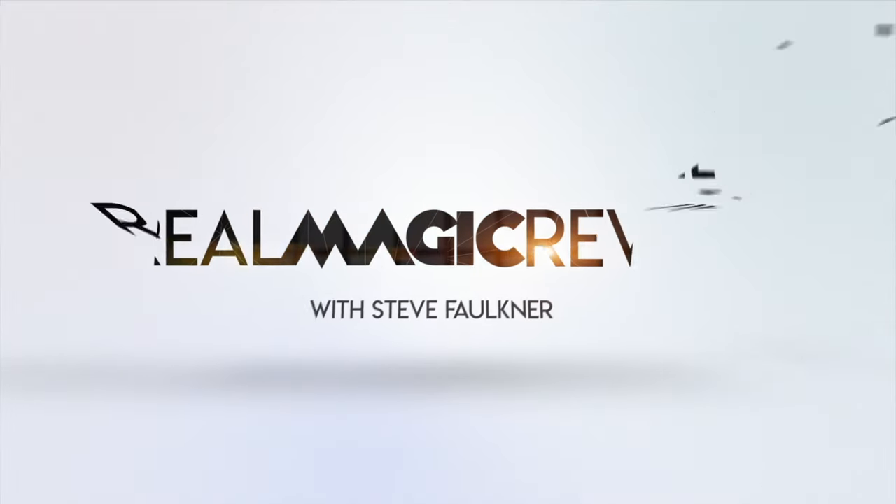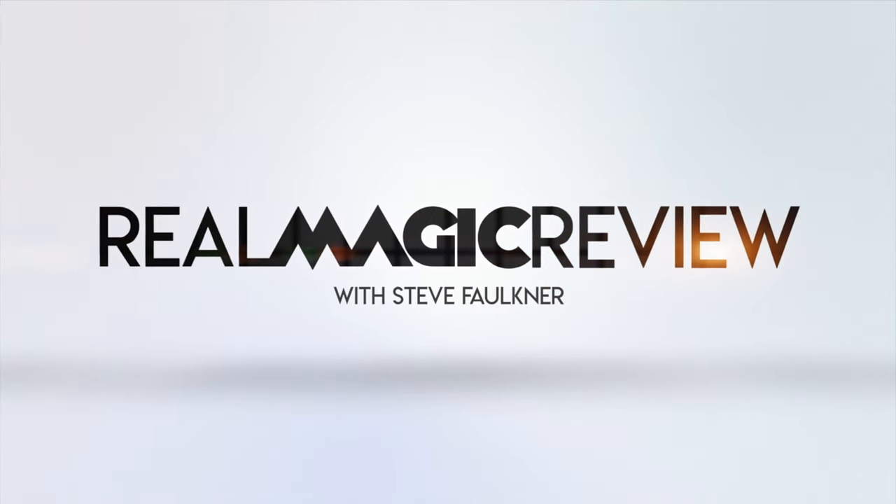Hi and welcome to Real Magic Review. My name is Steve Fultner. Today I shall be reviewing Draw and Total by Bacora Magic — is it Bacora? Let's get it wrong. Bacora. Bacora. Bacora Magic. Well, you get the idea.